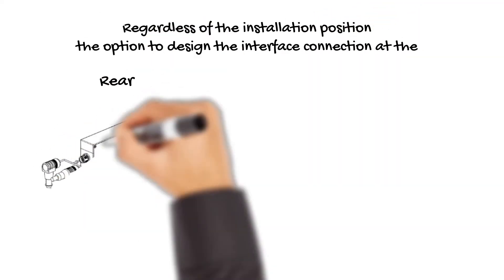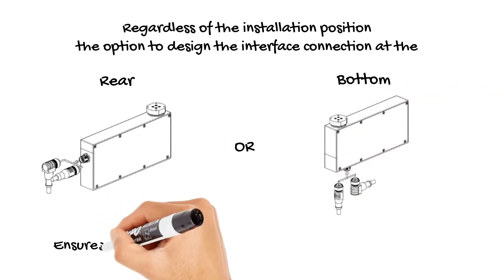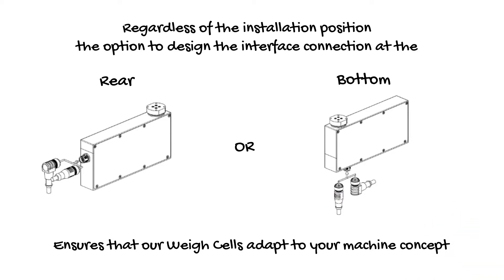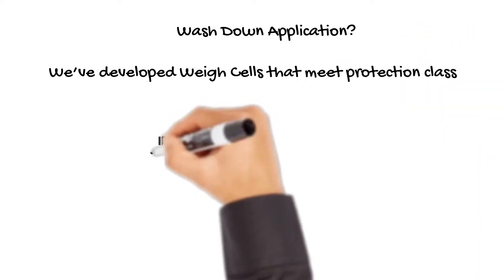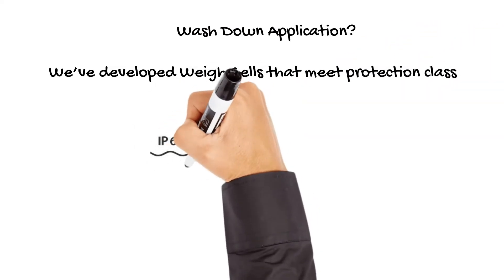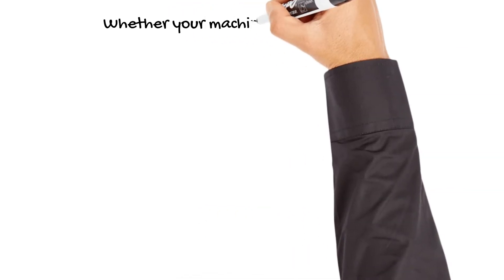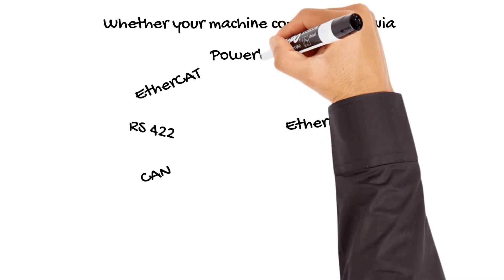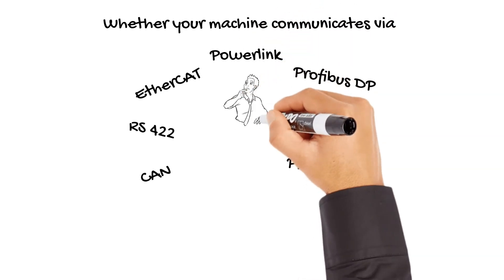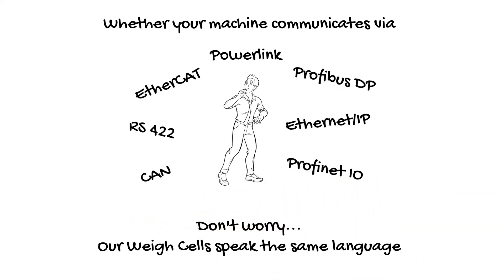Depending on the machine design, you can choose the interface connection either on the rear or the bottom of the weigh cell for maximum flexibility. The typical weigh cell used for filling applications is available in aluminum or stainless steel housing, both with the option of wash down mode. No matter which controller you are using, we have the largest variety of communication interfaces available. An additional service interface for fine tuning or remote support is always on board.